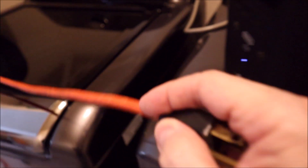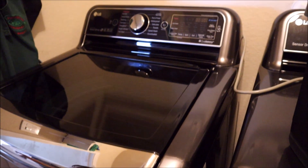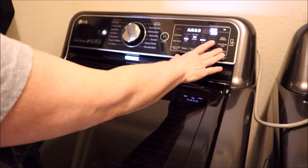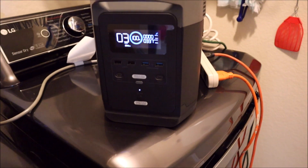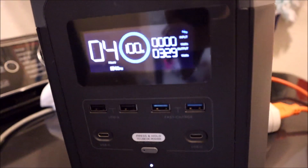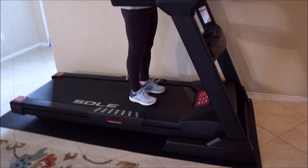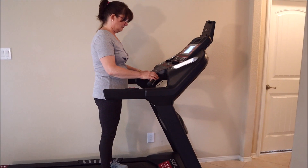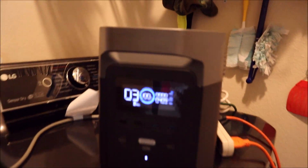The refrigerator kicked in — it's running 108 watts right now. Now it's time to plug in the TV, go ahead and start the washing machine, and my wife is going to start her 20-minute workout on the treadmill. All four appliances are running right now — about 500 watts.